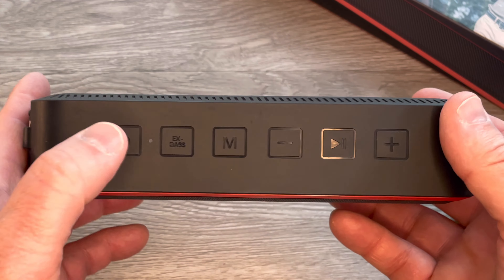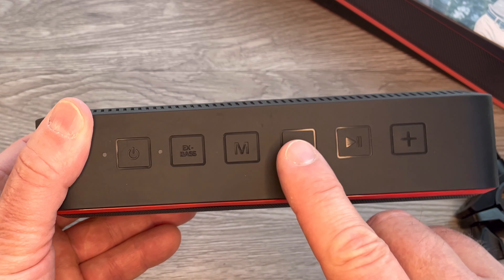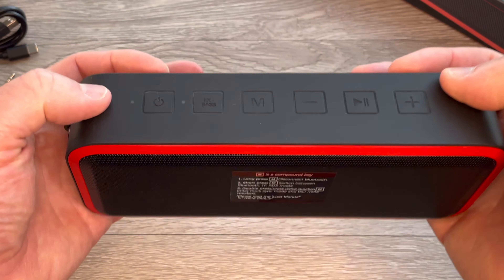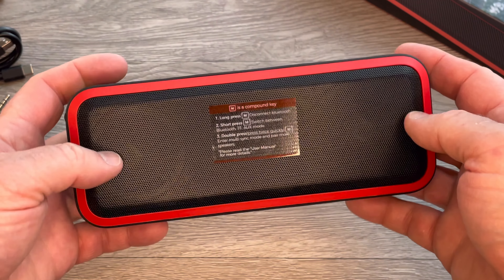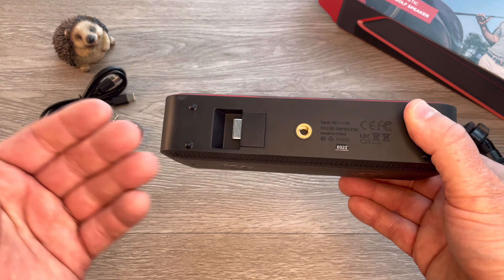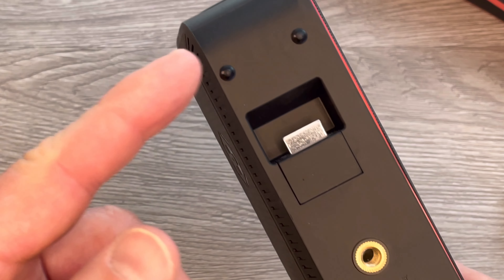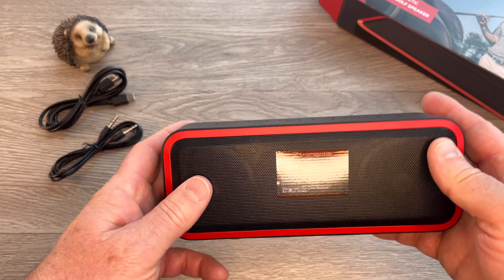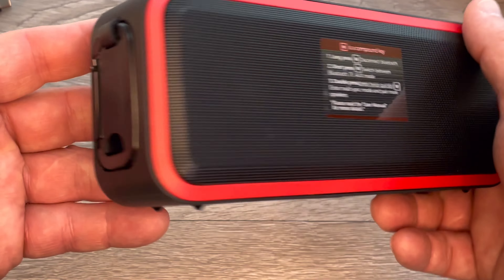On the top, we have the controls: power on and off, an extra bass button — and I'm a bass head — the mode key, volume down and up which also controls track forward and backwards, and then play and pause. It's a compact mini speaker and it feels solid. I almost forgot — hiding underneath this speaker, which you don't find on normal mini speakers, is a bottle opener. They really thought of everything when they put this together, and we're going to take that for a test drive later.